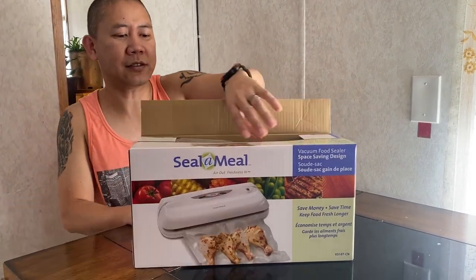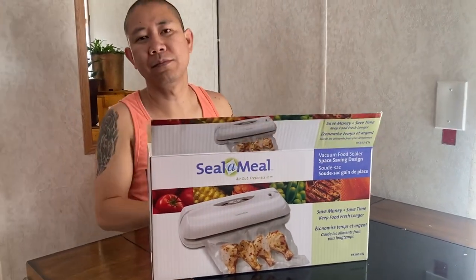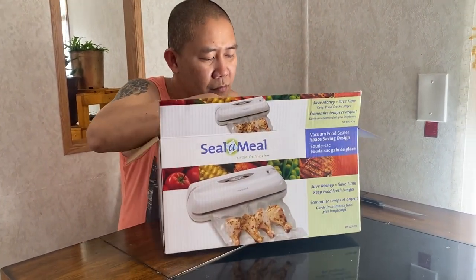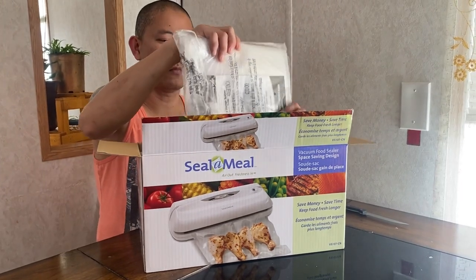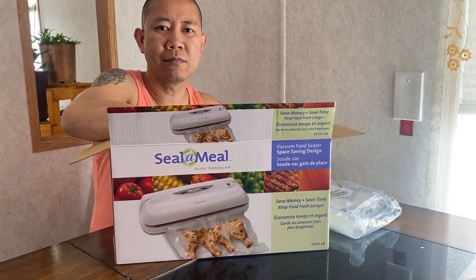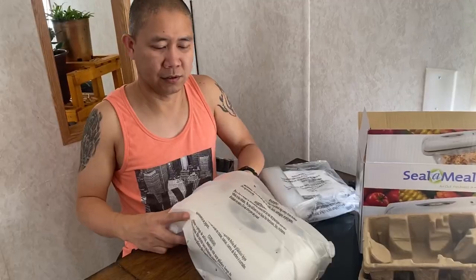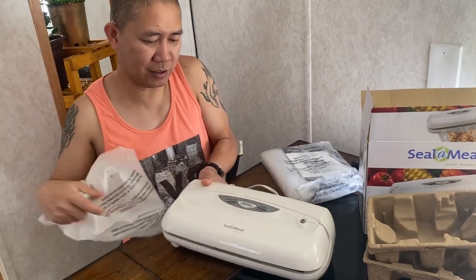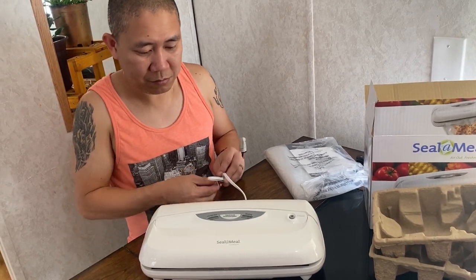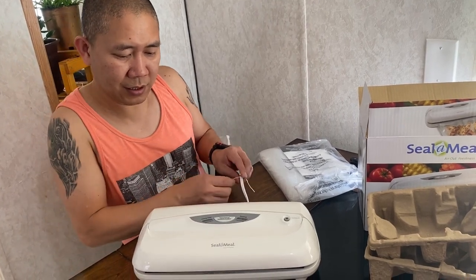Hi guys, today we are unboxing this vacuum food sealer that I'm going to use for my small business. I didn't know how to use this one, so we decided to buy it at Walmart because it makes the food last longer. We are going to use it for the first time. It's beautiful — brand new! The brand name is Seal-a-Meal.